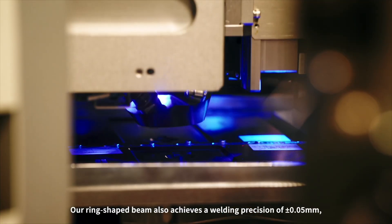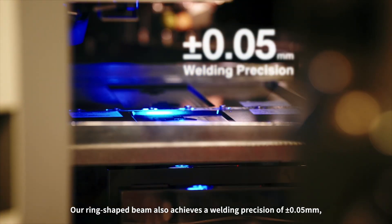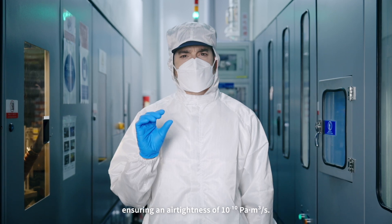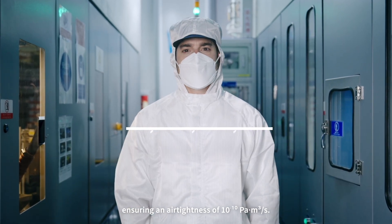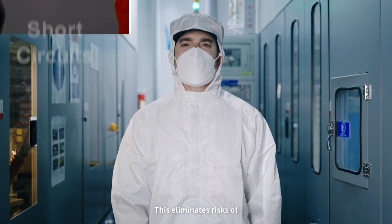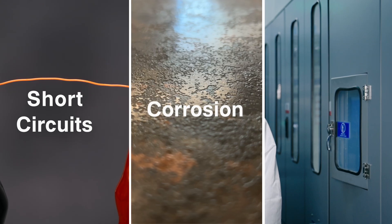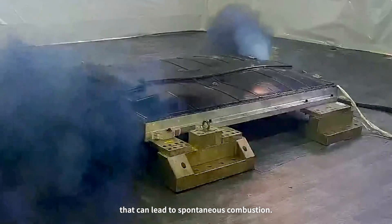Our ring-shaped beam also achieves a welding precision of plus or minus 0.05 millimeters, ensuring an air tightness of 10 to the power of minus 10 Pascal cubic meters per second — that's two orders of magnitude higher than industry standards. This eliminates risks of short circuits, corrosion, or electrolyte leakage that can lead to spontaneous combustion.